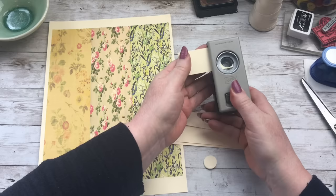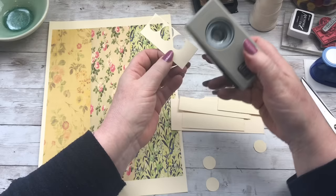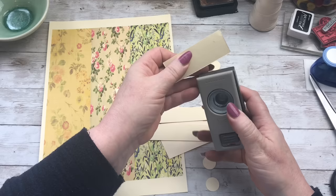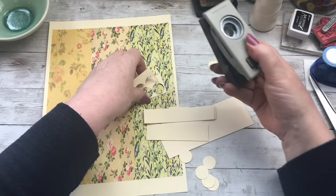Basically, save all your scraps of file folders and just, when you're bored - when you're watching TV - annoy your partner by doing the snapping of the punches. They'll be like, "Will you shut that up? I'm trying to watch this." Best to do quite a few, just to annoy them a bit more. But you do need quite a few of these because we're going to layer these up.